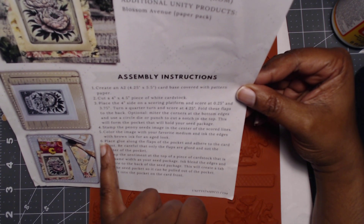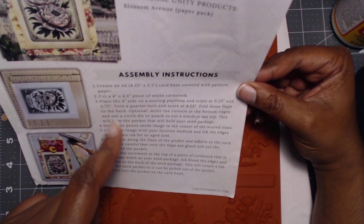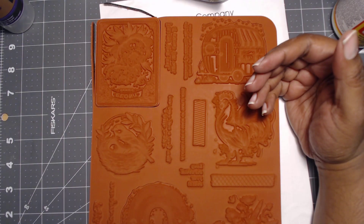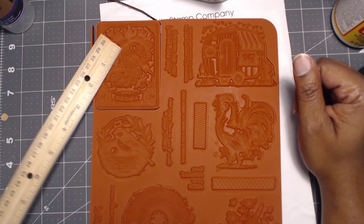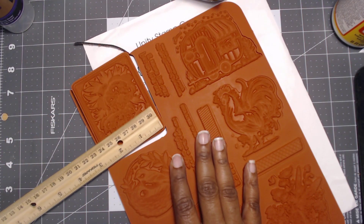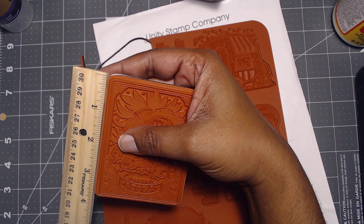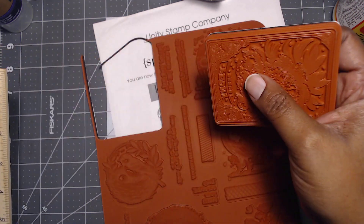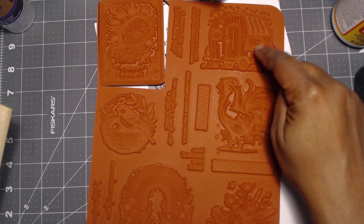They stamped the main image in the center, colored the image with their favorite medium ink, and browned the edges — so they colored it and just inked up the edges. It's very lightly colored. The stamp is roughly three and a half by two and a half — let me confirm — yes, roughly three and a half inches. That's a pretty decent size. Then we have a rainbow, the chicken, and this one's probably my favorite.